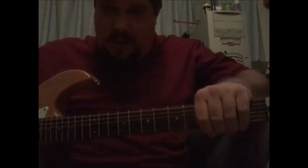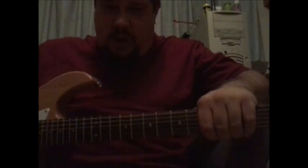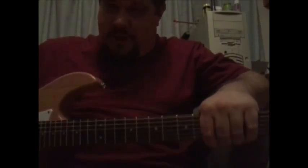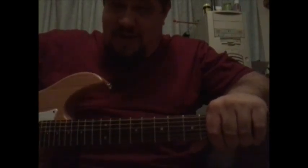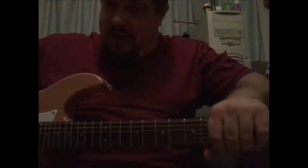Greetings and welcome to Sonic Sunday School. I'm Mike and today we're going to be talking about arpeggios. I played guitar for a long time before I figured out how to play an arpeggio. This was before the internet and YouTube, so there was really no way to ever see somebody play one except live, and they usually went by so fast you really couldn't tell what they were doing. So I decided to put this little video together to show some easy ways to look at arpeggio shapes.